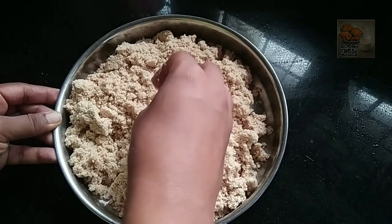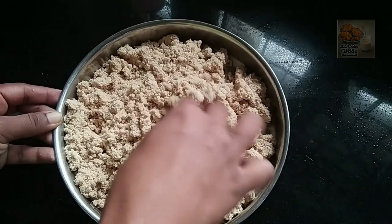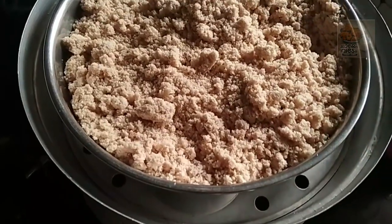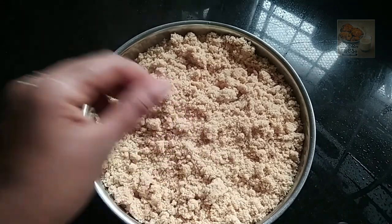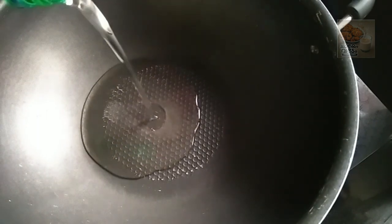We will clean the pot and dry our plate. We will dry the plate and dry the pot.